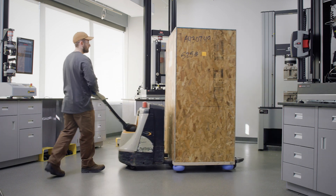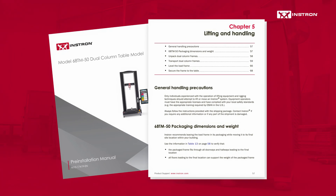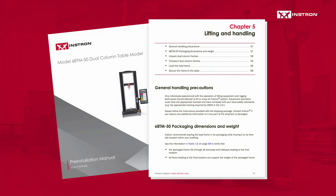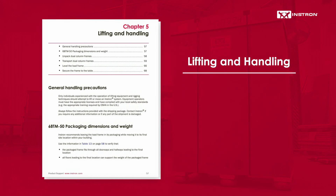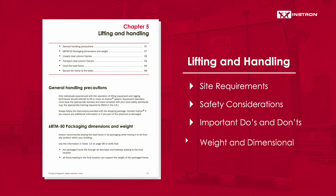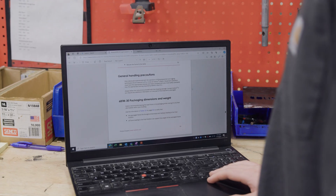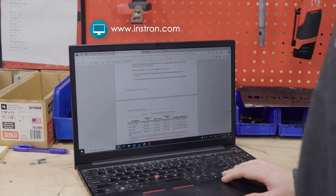Before moving your testing system, it's important to review the lifting and handling section of the pre-installation manual included with your frame. This section provides essential information about site requirements, safety considerations, important do's and don'ts, and the weight and dimensional information specific to your system model. If you don't have a copy, one can be downloaded from instron.com.